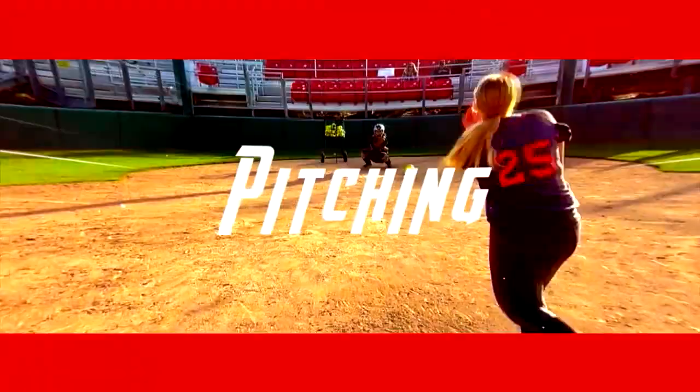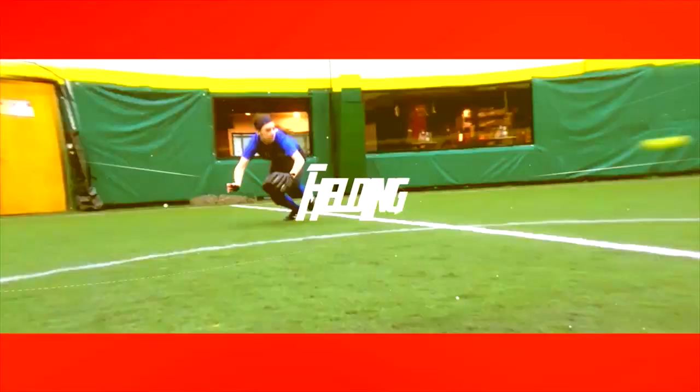Hey pitchers, this CBJ quick tip is brought to you by Jackie Trena, former national champion. She's gonna show you how to throw her favorite pitch. Check it out.